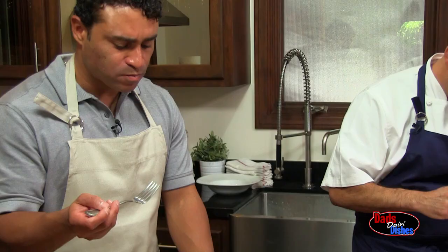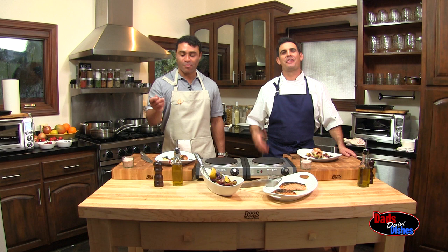I'm Chris Krajcik. This is Jerry Hairston. Thanks for watching Dad's Doing Dishes.